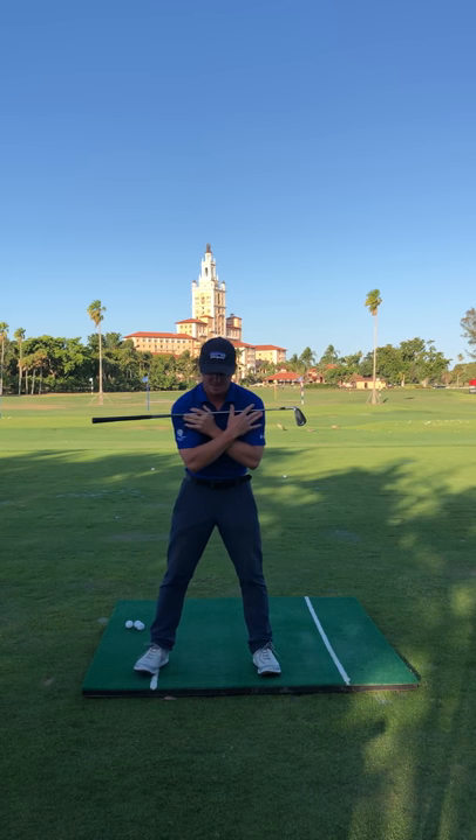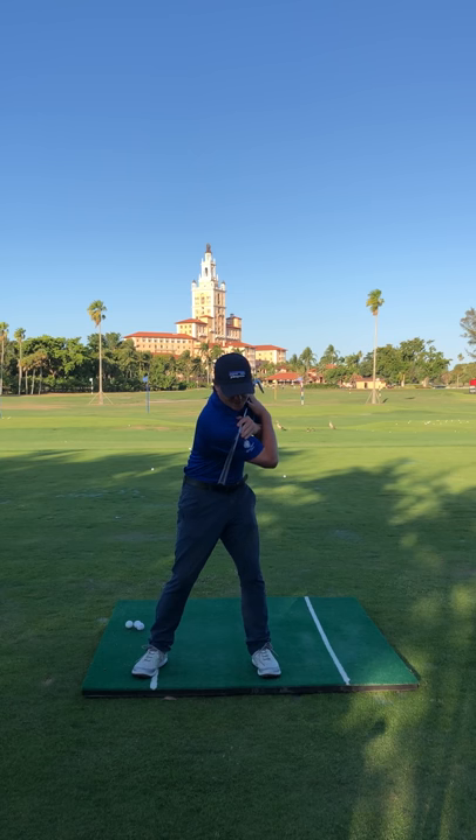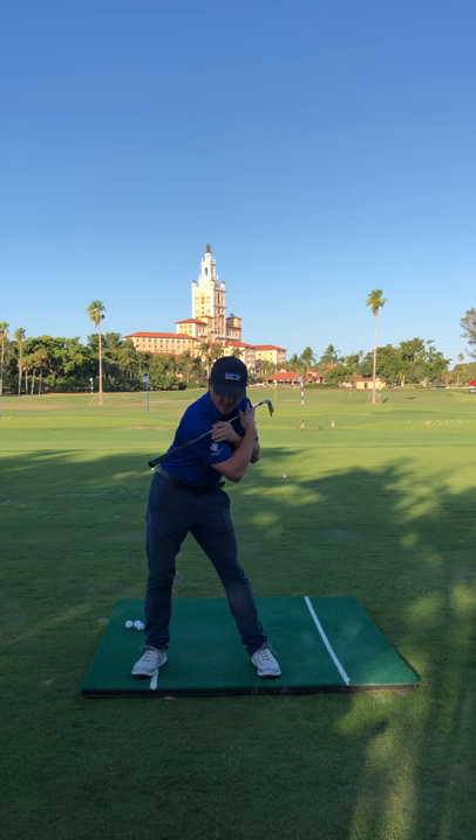Drill number two — put this across your chest, go back, feel a nice big turn. Get to 90 degrees. Now start the lower body here, lower body shift.